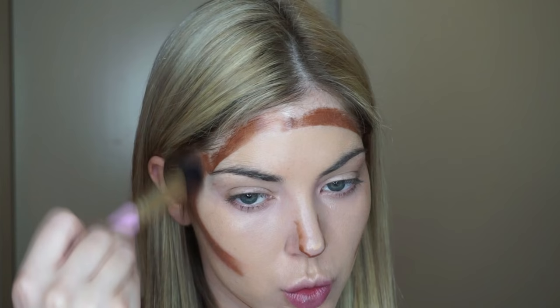So as you can clearly see, a little goes a long way with this product, so I'm going to be blending for the next little bit here.